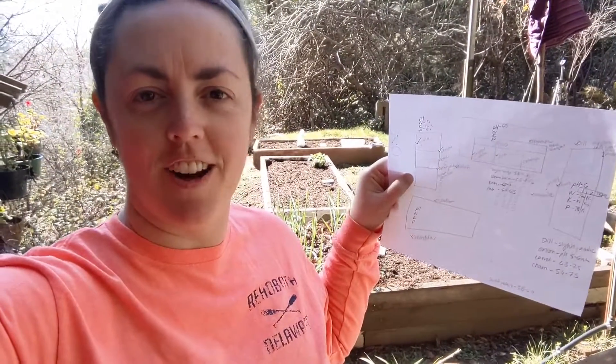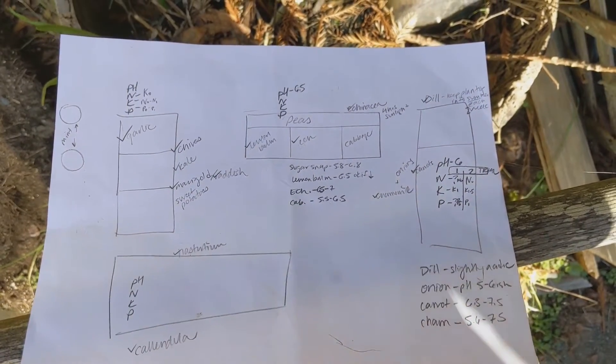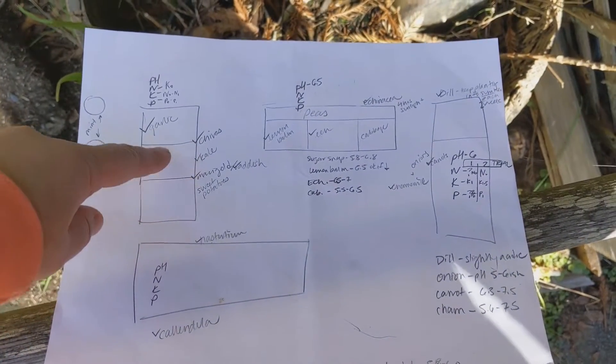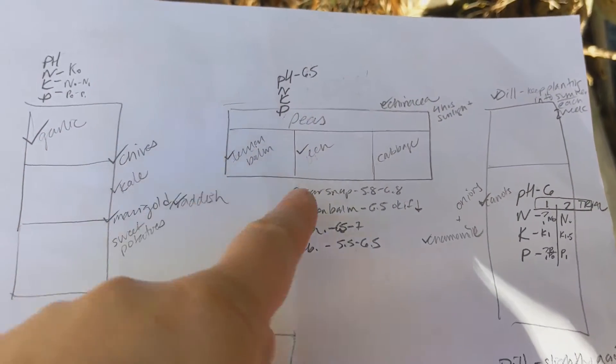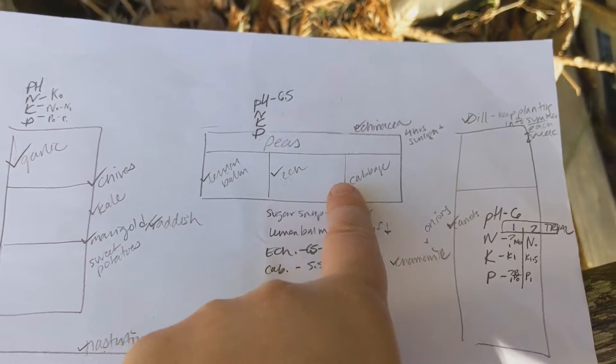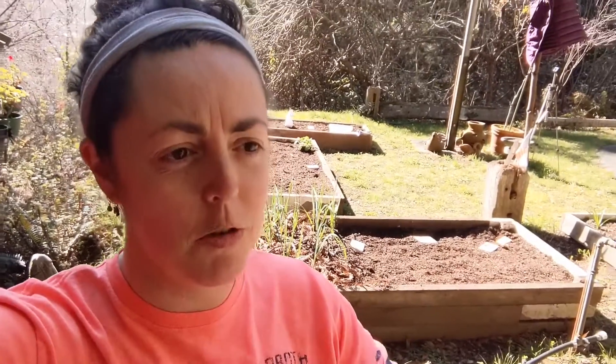We'll see if I feel like that's a good idea or not. I just consulted my little chart drawing of what I wanted to plant where. I've got my notes about the pH and stuff, and then I have like what I wanted to plant where in the rough locations. I kind of broke each bed into thirds. Some things like the peas and the lemon balm I'm not yet ready to plant, so I'm just going to sow some seeds with echinacea and cabbage starts today, and then save room. My biggest challenge this year is to use as much space as I can, because I often plant things and once they mature I realize I probably could have planted them closer.